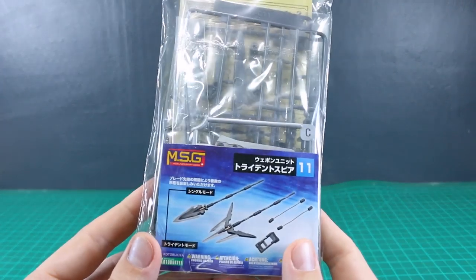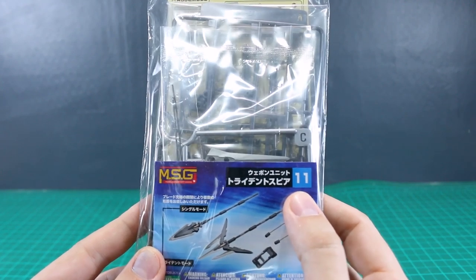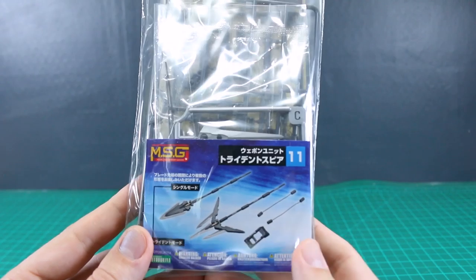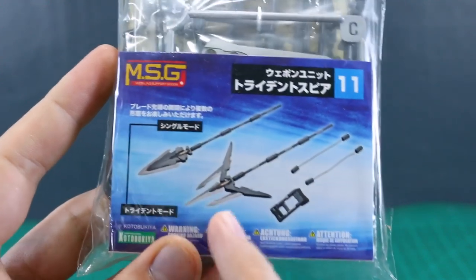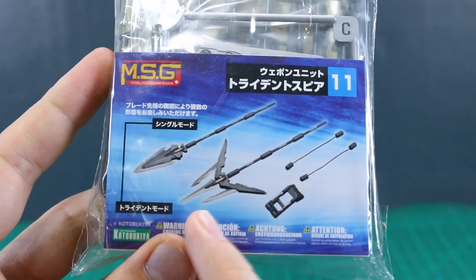All right guys, so in the last video we took a look at the Model Support Goods folding cannon. This time we're going to be taking a look at number 11, the trident spear. So once again we have a couple different options for this — it's just a simple pack. As the name would have you believe, this is the trident spear, and you have the option of either the trident or the spear, however you want to make it.